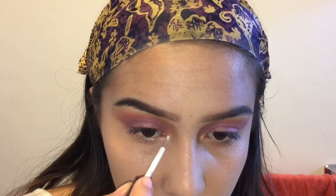Now with the silver glitter, I'm going to be applying that on the inner corner of my eyes and as well as underneath my eyes.